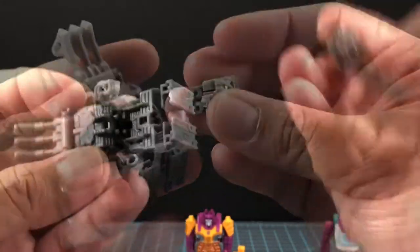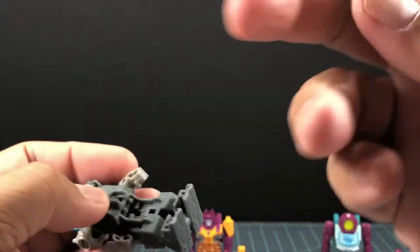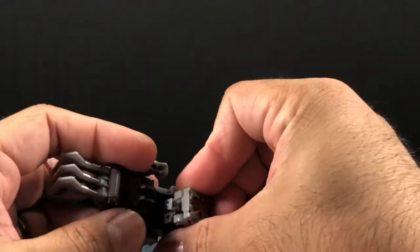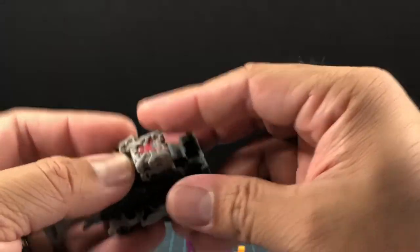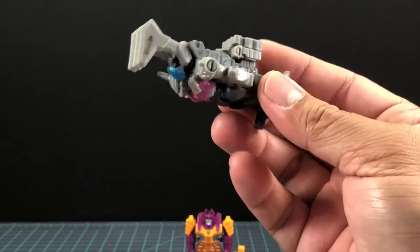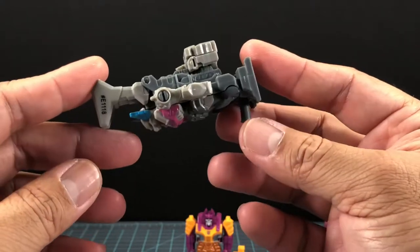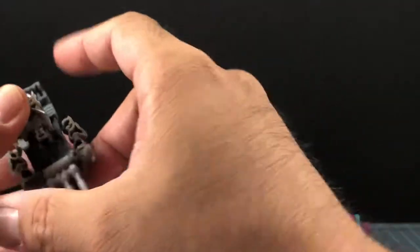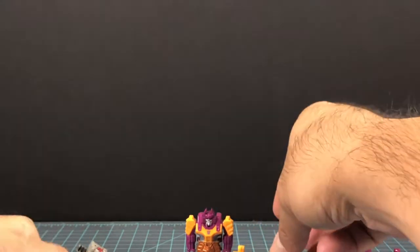There are two pegs right in there, and there are footholes right here — those slide right in. And then we have our weapon mode. I'm going to leave these guys in weapon mode as we go through them and put them in some figures' hands in just a moment. Let's check out Quintus Prime now.